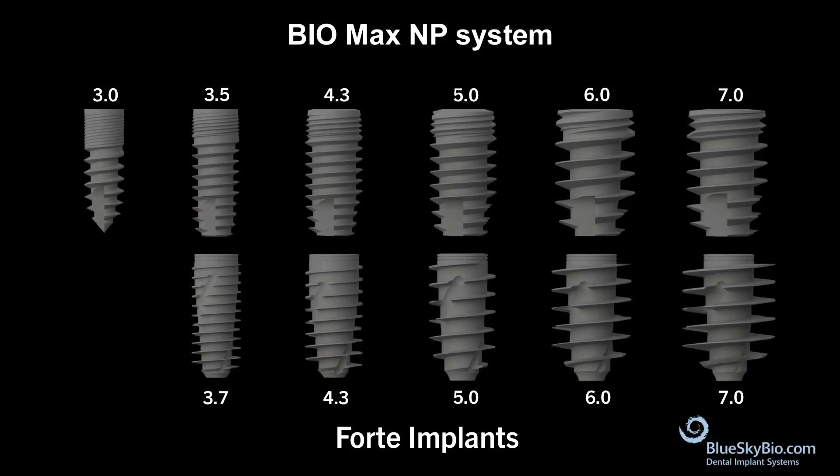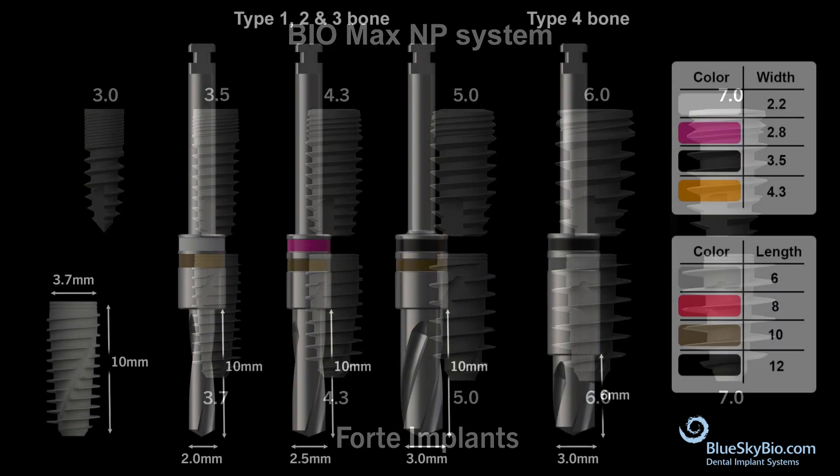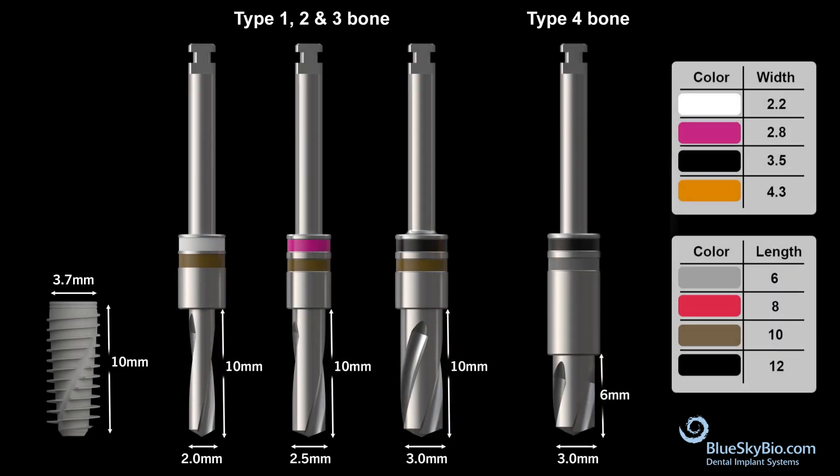The BlueSky Bio Forte implant is designed to work with the prosthetics of the standard BioMax NP system — one prosthetic platform for all diameters. The BioMax Forte 3.7mm x 10mm implant uses the same drill sequence as the standard BioMax implants.